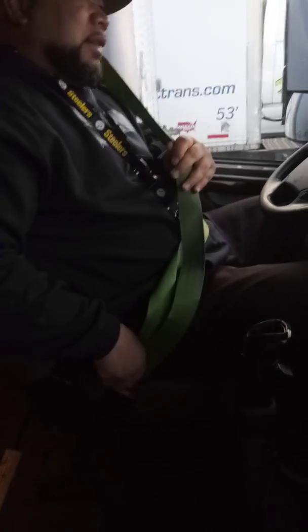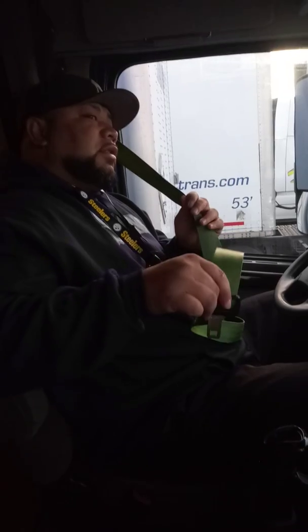My second S is my seat belt. I'm gonna make sure that my seat belt is not cut and it's not frayed, and that it latches and unlatches. I'll latch it so I have my seat belt on.